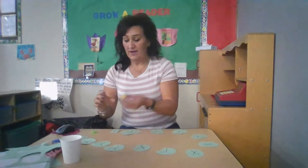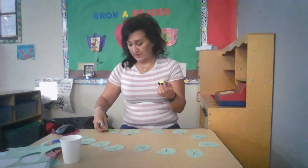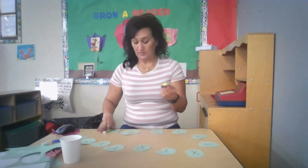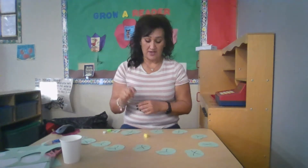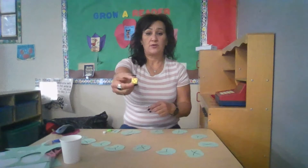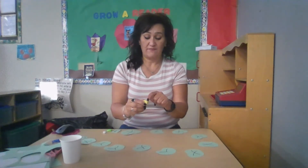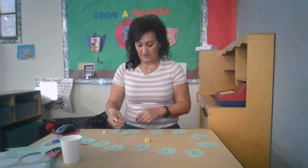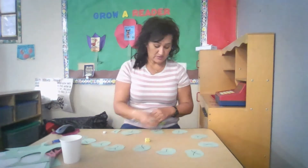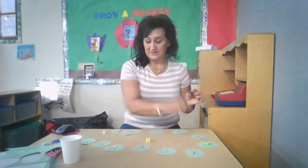If you have a die, place your game pieces at the start and have your child roll the die. Once they roll it, they'll count the dots — one, two, three, four, five — and that's how many spaces they'll move their game piece, counting the spaces as they go. So it's counting the dots and counting the spaces.